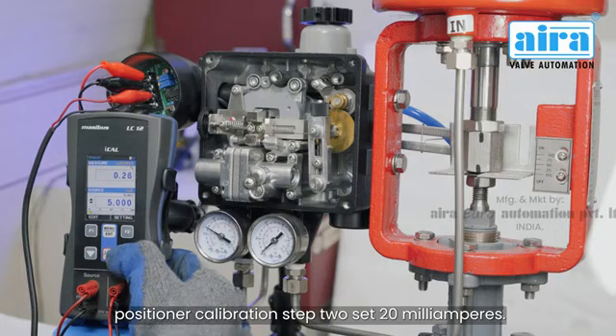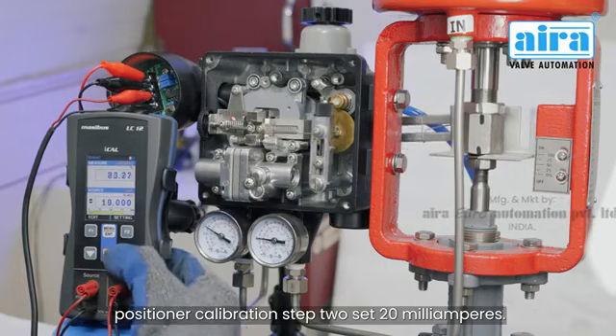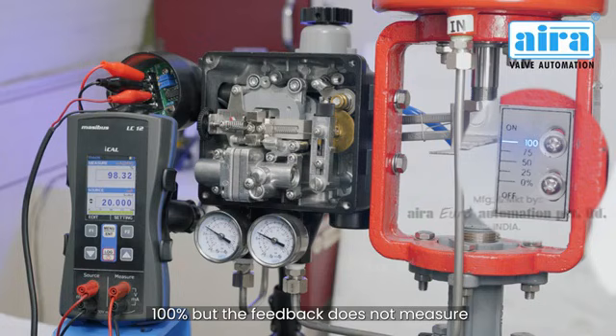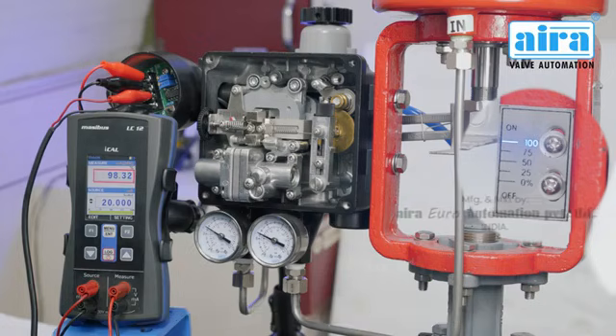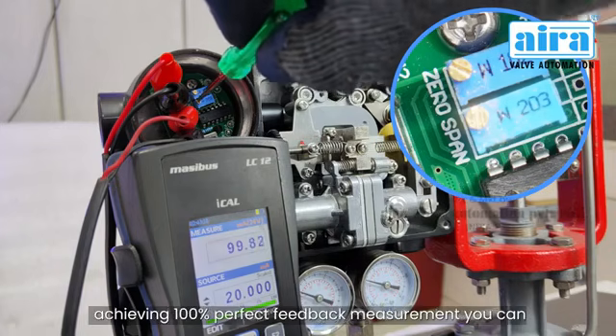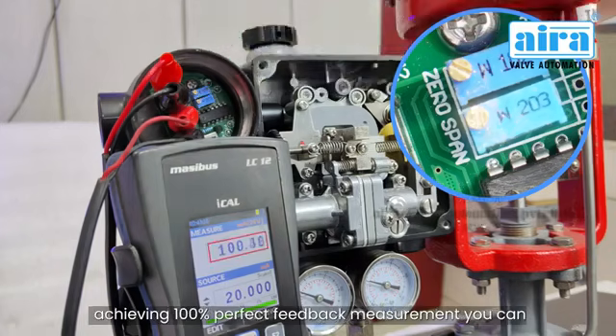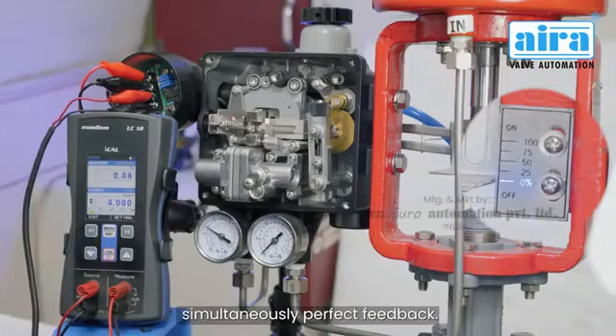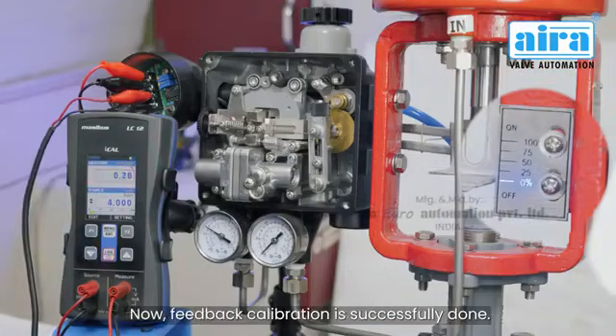Step 2: set 20 milliamperes — the valve opens 100% but the feedback does not measure 100% perfectly. Adjust the span settings potentiometer until 100% perfect feedback measurement is achieved. You can see the feedback scale shows simultaneously perfect feedback. Feedback calibration is now successfully done.